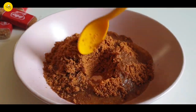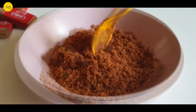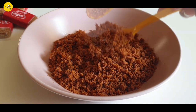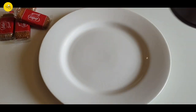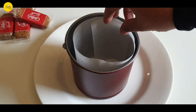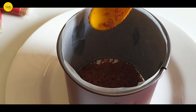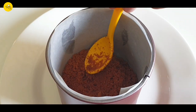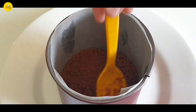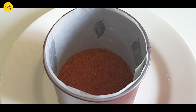Now place any round tin or similar container onto a plate. Here I have used the covering of a baking tray and placed parchment paper inside. Then put the biscuit mixture in and press it gently, making sure it is settled well. When done, keep it in the refrigerator for about half an hour.